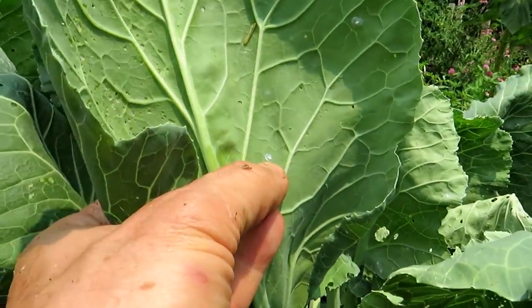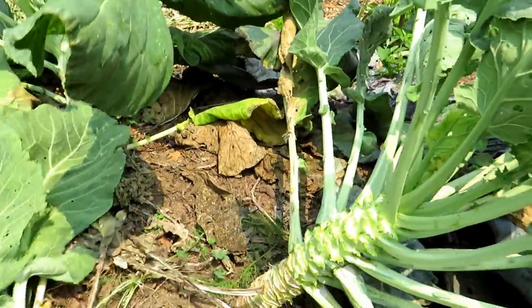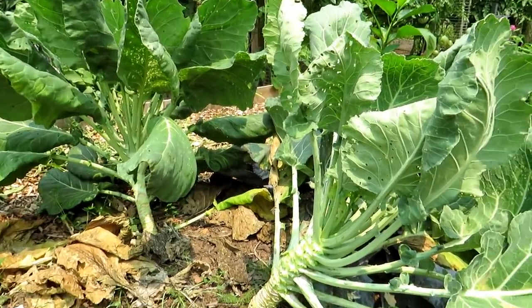Those are whiteflies — so these plants really have problems. I thought I saw them when I was snapping the leaves off. I'm just going to take the leaves and compost them. Let me strip off the rest of the leaves and show you how I feed the plants.